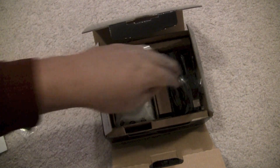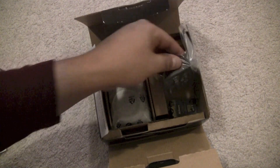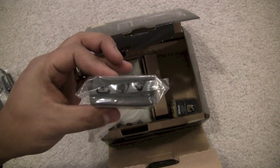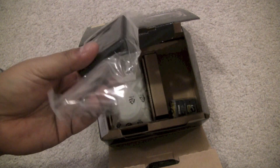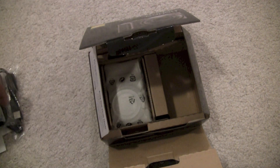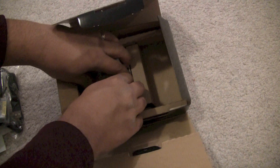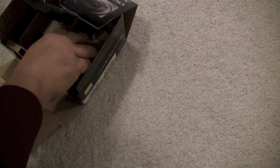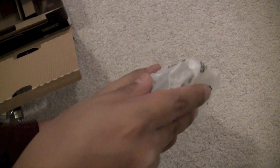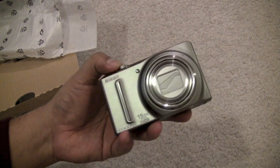The accessories included are your camera strap, USB cable, charger, and your battery. And here's the camera itself.